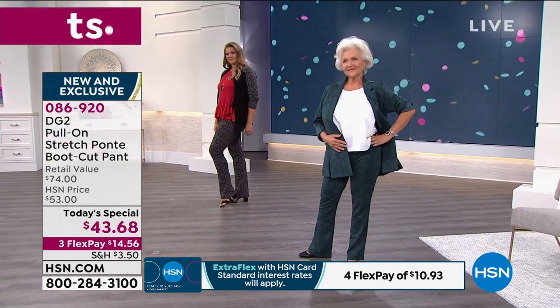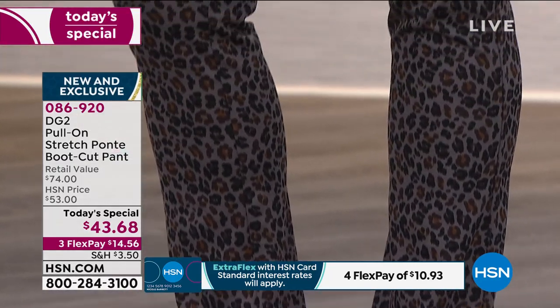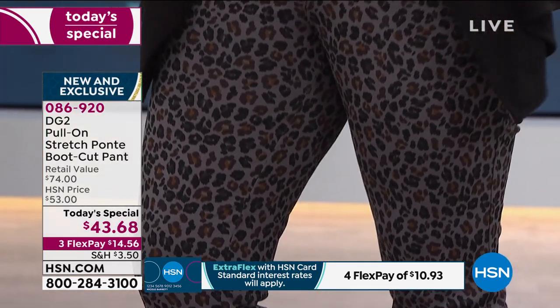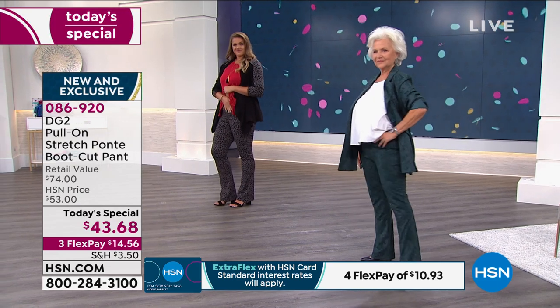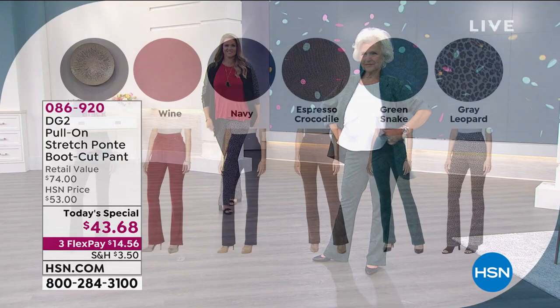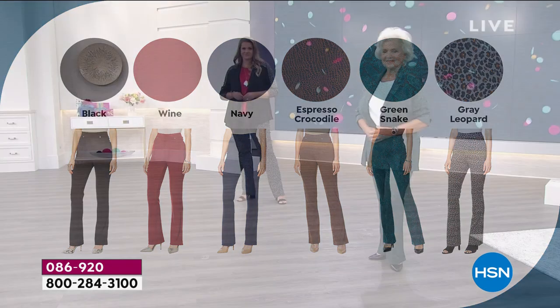And if you love her ponte, or if you've never tried it before, this is the opportunity — this is your chance. A little walk on the wild side with the gray leopard, there's that wine color, there is of course the green snake — which I am personally obsessed with — and Patsy looks amazing. I love that we're having a petite model. The espresso crocodile — doesn't it look like a beautiful distressed leather? Classic, oh my gosh. And black — I'll take two, please.